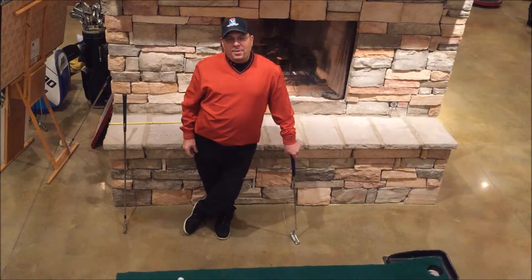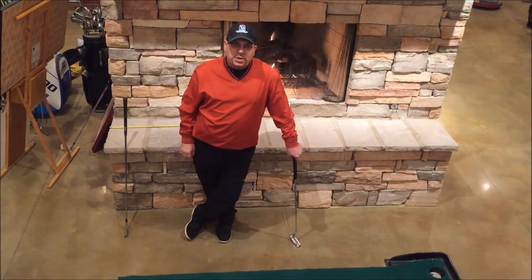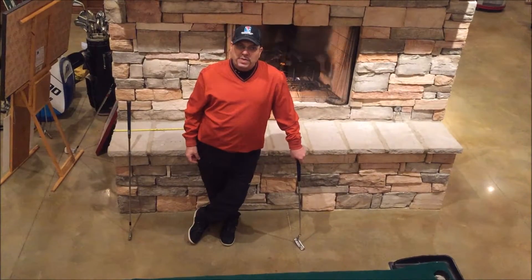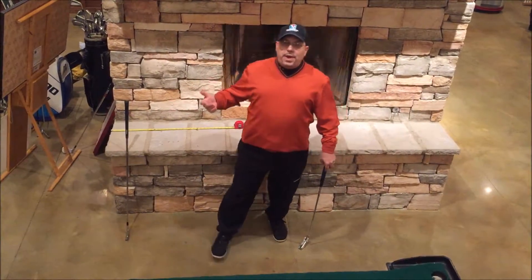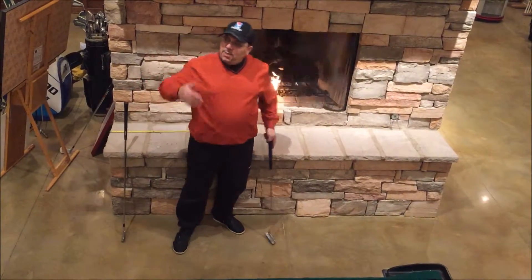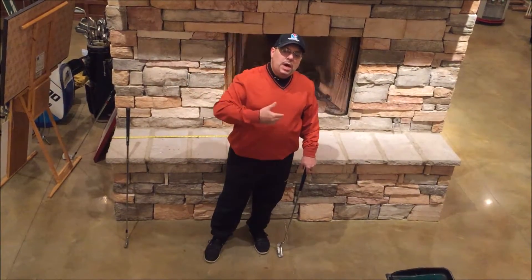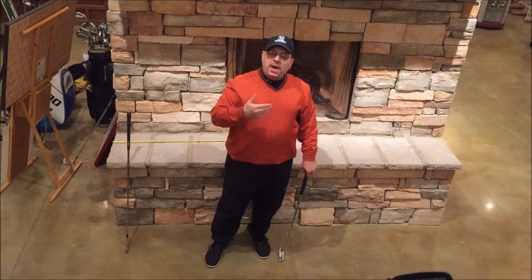Hey everybody, welcome to another edition of Lessons Under the Lights. My name is Vince Roderangelo, Director of Instruction here at the VJF Golf Academy, located in Cordova, Tennessee at Vantage Point Golf Center. As you can see, we are not Lessons Under the Lights tonight — we are Lessons by the Fire. We have equivalent weather outside, but this gives us an opportunity to talk about some things you can do to maintain your game in the off-season.